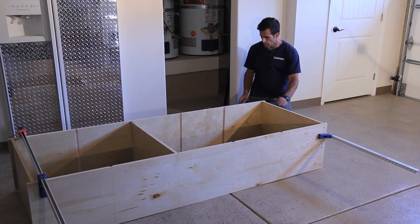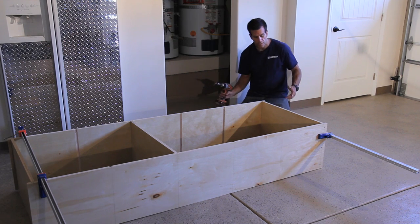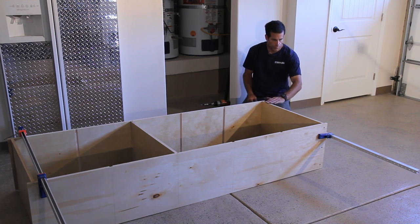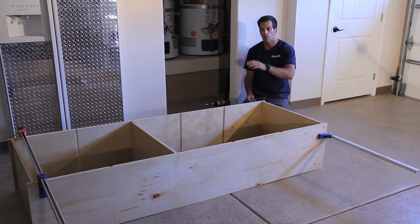After the shelves are cut, I'm pre-drilling some holes. Using 1-5/8 inch drywall screws with glue in my dados, I'm attaching all my shelf pieces.